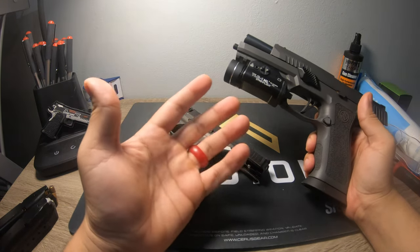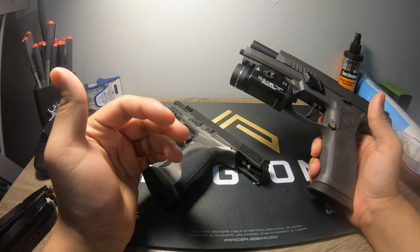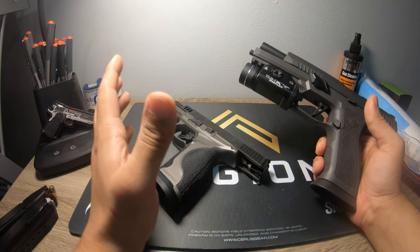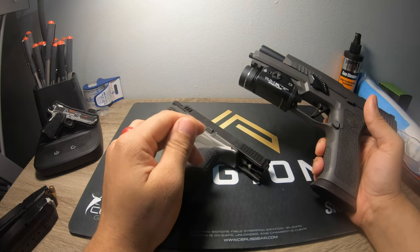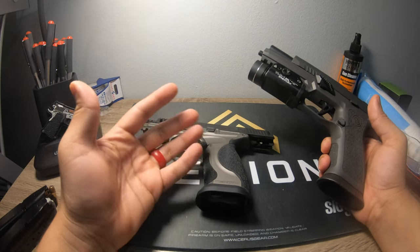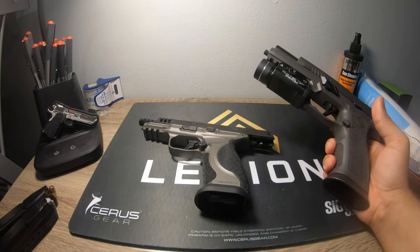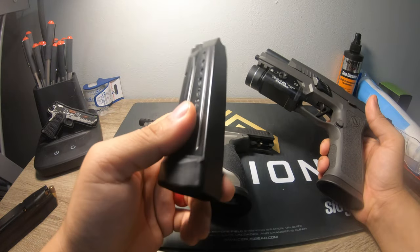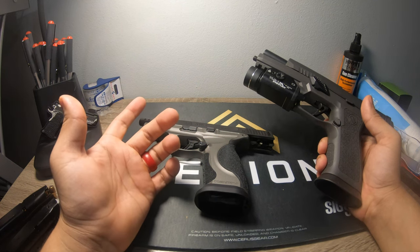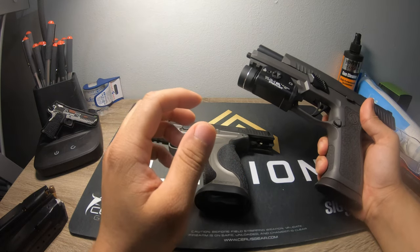They both come with similar options — flush fit 17-round magazines. You can get as high as 30 for the SIG, and I think 23 is the biggest OEM magazine available for the M&P, though there may be larger options I'm not aware of. The 23-round magazine comes with a slightly larger base pad than the 17-round one. Both guns also come with a 10-round magazine available for states with magazine capacity restrictions.